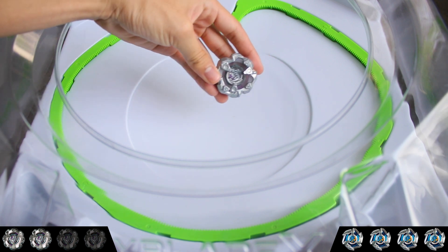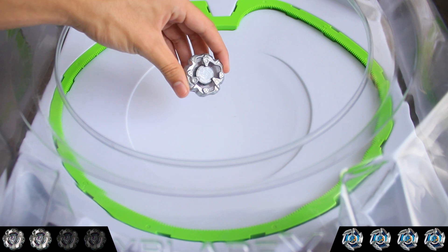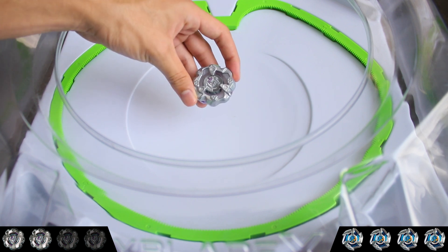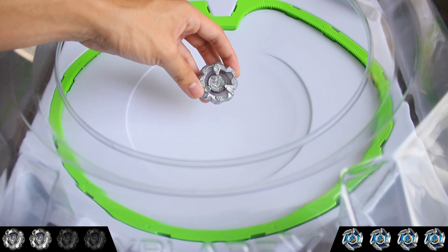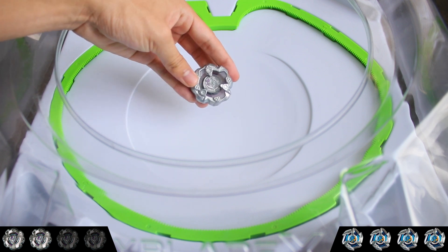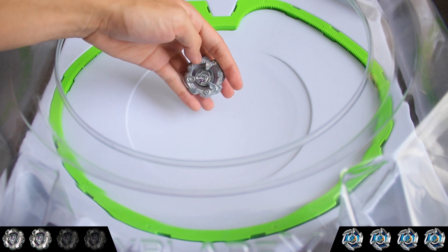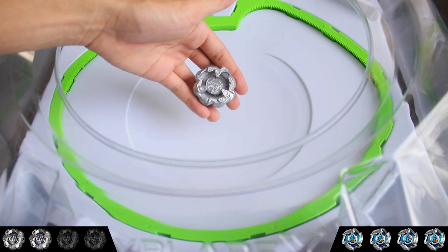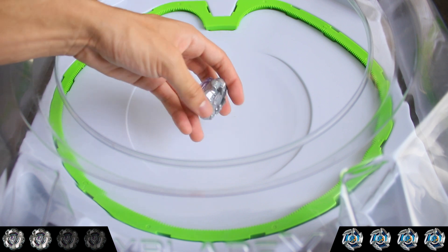That was our test spin of Rhino Horn. It's pretty good as an anti-attacker, but I assume if I put it against a balance type like Hells Scythe, or even Hell's Chain — which we unbox in the next video as well — it probably wouldn't do as well spin-wise. I don't know how I feel about having such high recoil. It being smaller is good, and it tanks X-dashes pretty well, but spike is definitely not the best bit. Maybe it'll do better on 60 height.